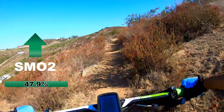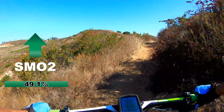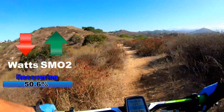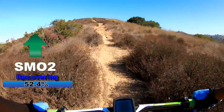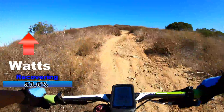The green screen means that my body has responded and actually increased the blood flow. Right now I'm not pedaling, so I'm getting a surplus of oxygen. This next section is technical and steep, so we'll see what happens to my SMO2.